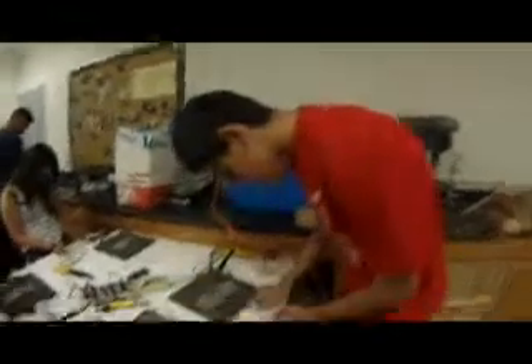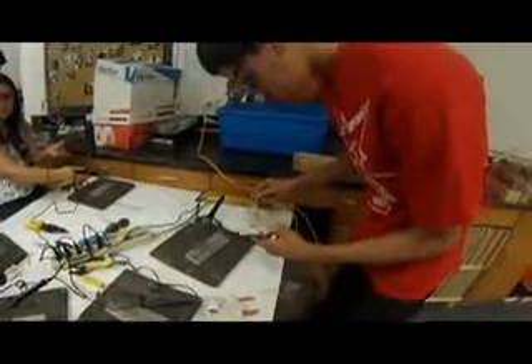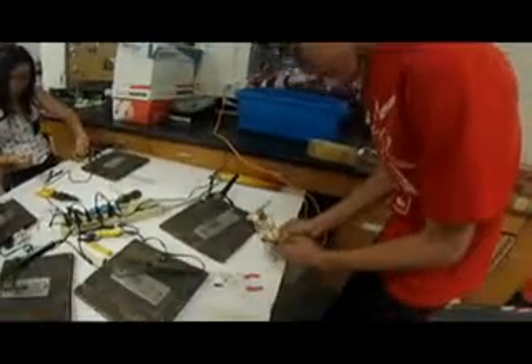Alright, so John is soldering our little maglev together, connecting all the circuits.